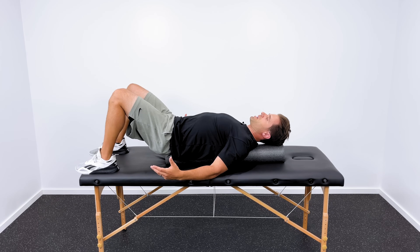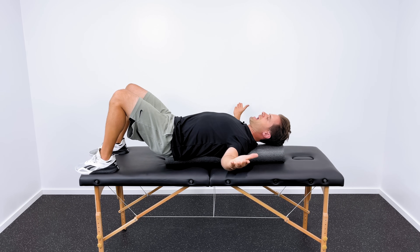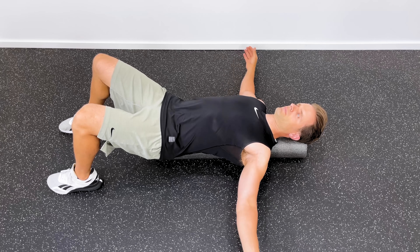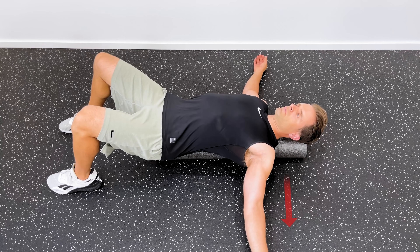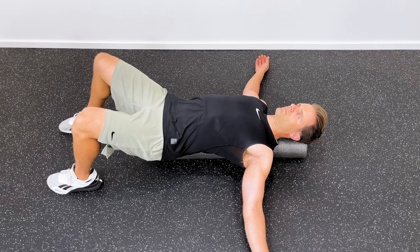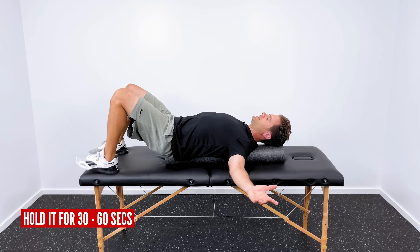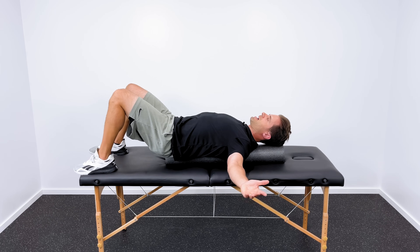If that feels okay, we can progress by raising your hands up to the side — more of a T or outstretched arm position. Now the weight of your arms is actually pulling down more and you feel even more of a stretch through the front of the chest and the front of the shoulders. Just let gravity do its thing. I usually tell people to lay there for 30 to 60 seconds. If it feels good, you can lay there longer.